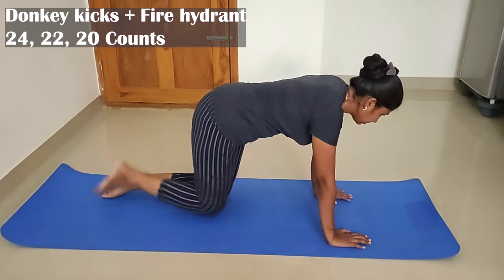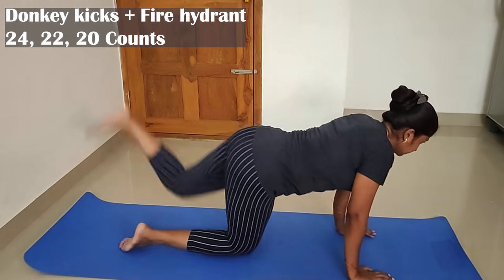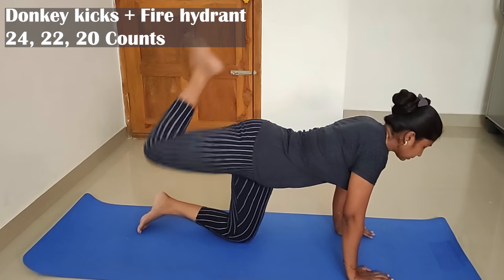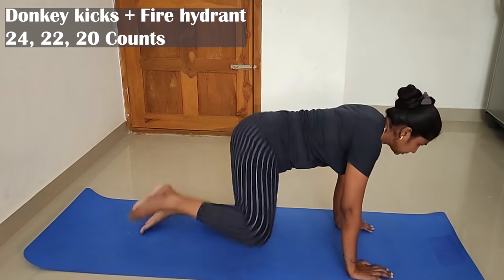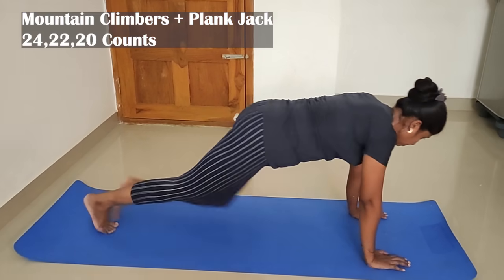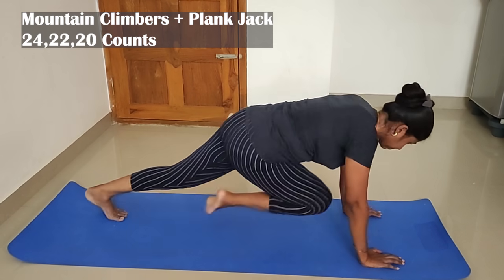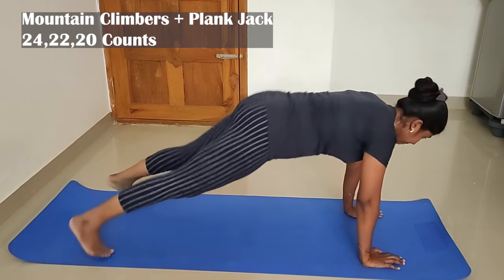6th exercise: donkey kick plus fire hydrant. These two are very easy but very helpful. Donkey kick and fire hydrant is easy to do and gives a lot of fun results. 7th exercise: mountain climber plus plank jack — this targets arms and abdomen. Count of 24, 22, 20.